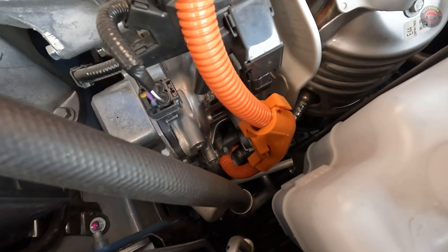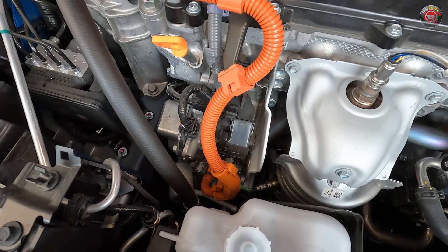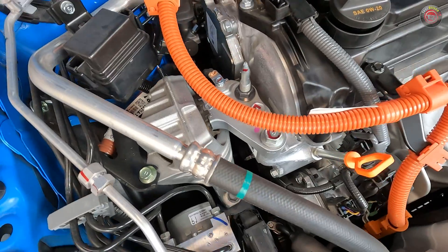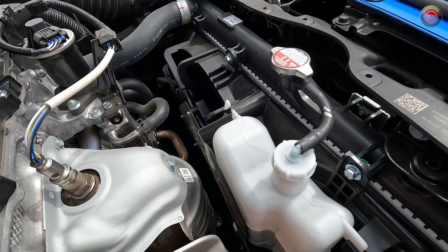Notable items around the engine bay worth a mention include the air conditioning compressor, which is powered by the high-voltage battery — not belt-driven. Always be cautious of the orange high-voltage wiring, as it carries lethal voltage. Also note the electric cooling fans at the radiator — keep your hands clear of these even if the engine is turned off.